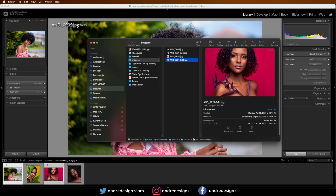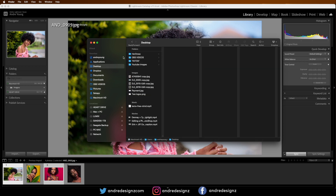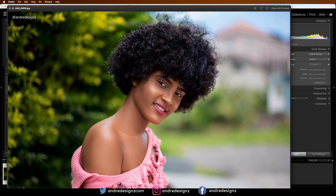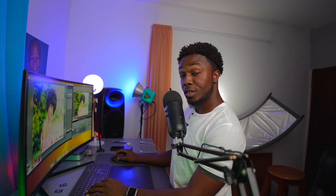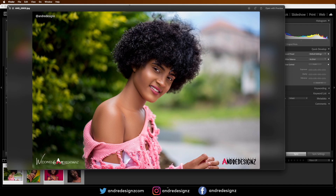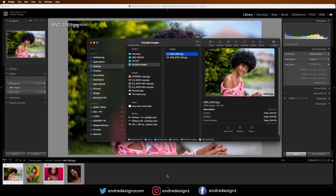Click Export. Now I'll go to the desktop and search for that YouTube Images folder. If you look right here you will see — let me bring this up — you can see two logos on the image. It's that easy for the horizontal image.